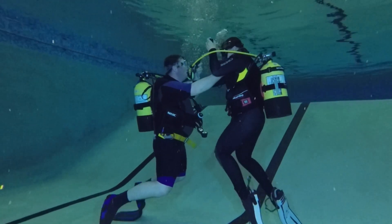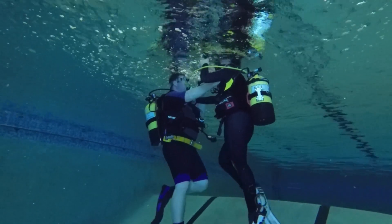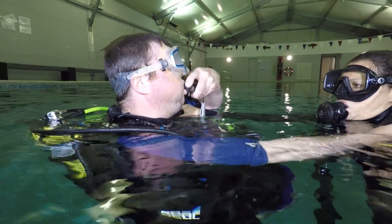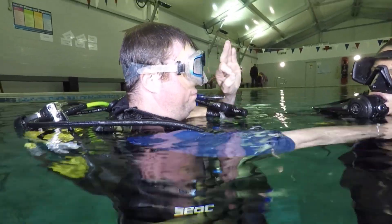When both divers are ready they can ascend as normal. At the surface the donor inflates their BCD and then provides support to the recipient who can only inflate their BCD orally. It is important that the donor maintains a secure grip on their buddy until they are both positively buoyant on the surface.